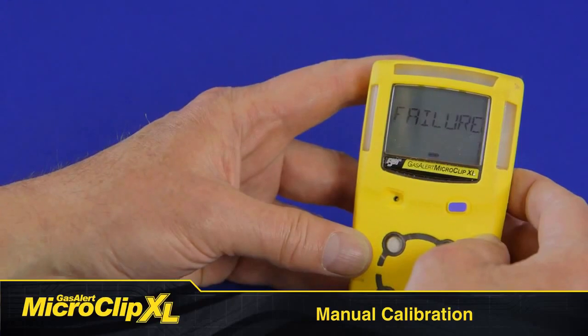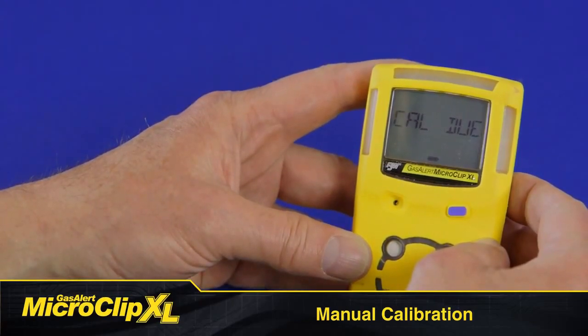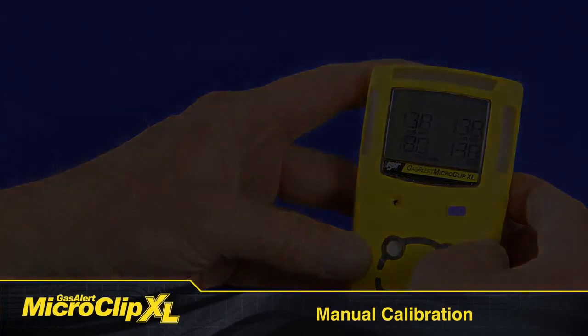If calibration fails, don't use your detector without first figuring out why the calibration failed and ensuring the situation has been remedied.